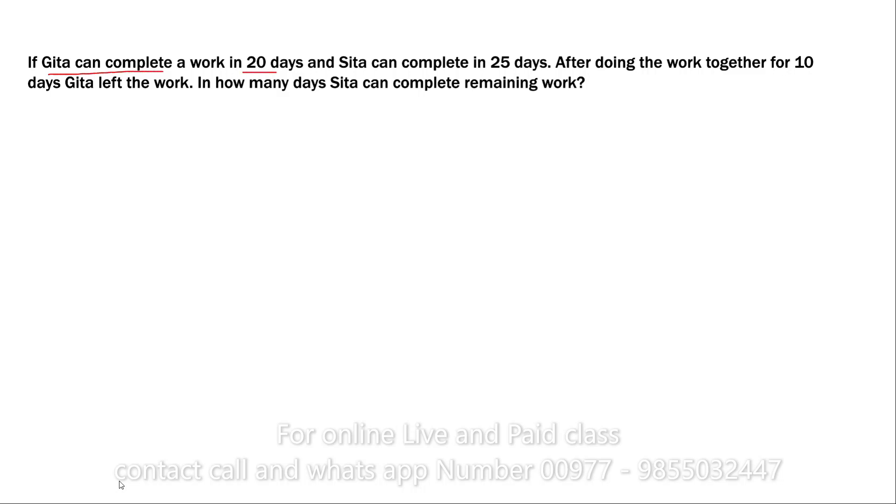...Sita can complete the work in 25 days. After doing the work together for 10 days, Gita left the work. The rest — how many more days does Sita need to complete the remaining work? That is the question.